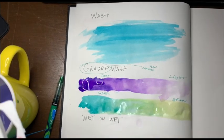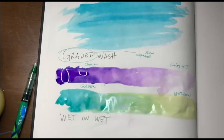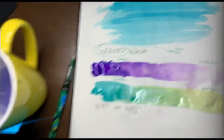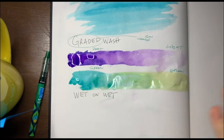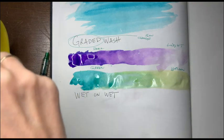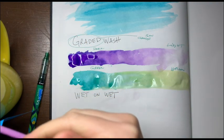And now let's do wet on wet — that's my favorite, though I really love graded wash. This arm is not cooperating with me. Already it says copyright issues — are you kidding me? Oh my gosh, did I just get water on the computer?